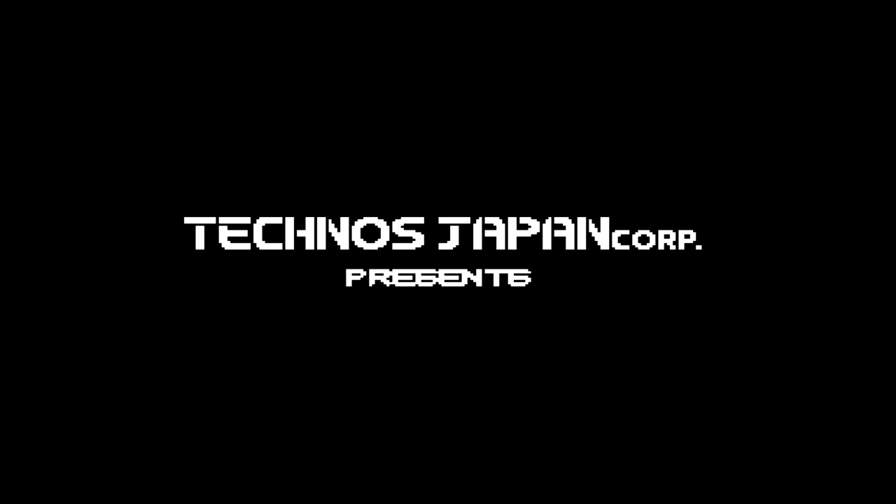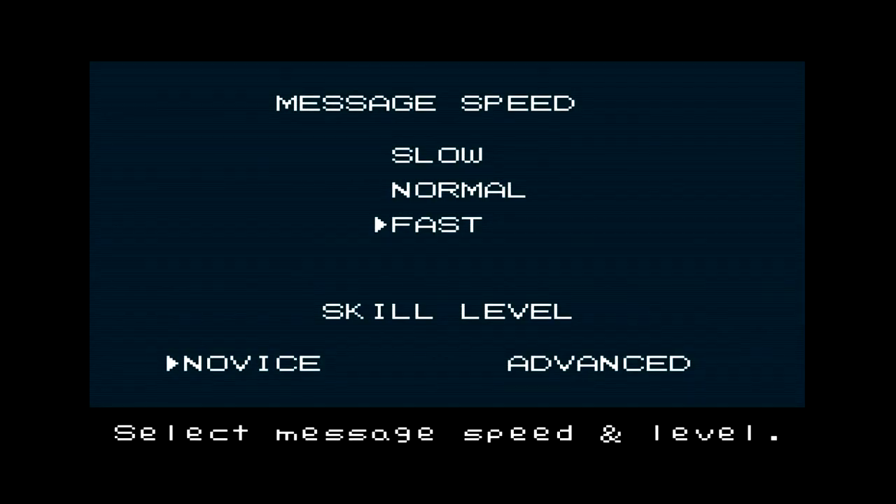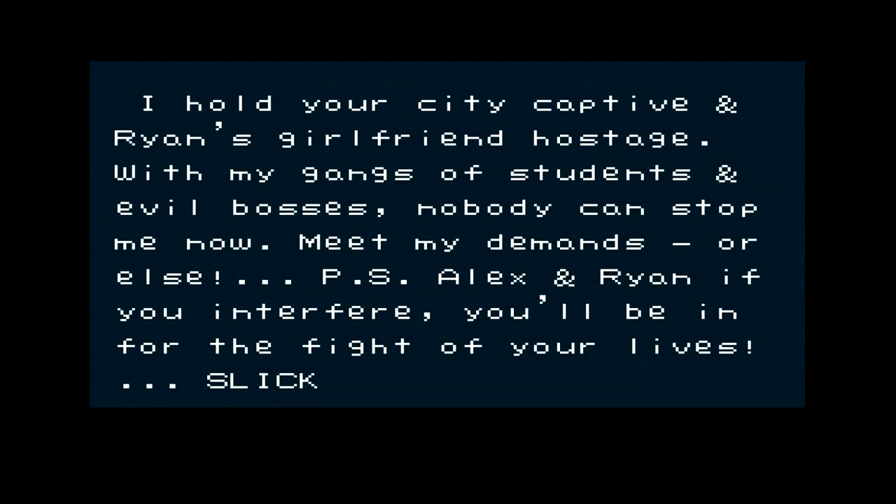Starting River City Ransom — a game by Tecmo Japan. It's a beat-em-up game. The story goes that someone has held the city captive with gangs of students and evil bosses, and Ryan's girlfriend is hostage. A student is holding the entire city captive — where are the police? Alex and Ryan are told they'll be in for a fight of their lives if they interfere.